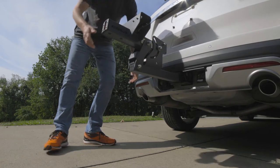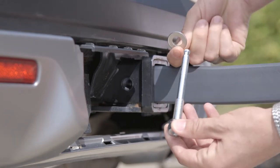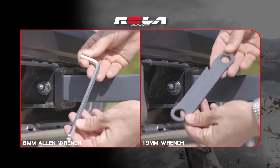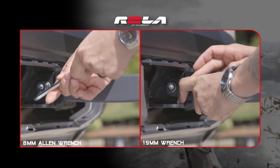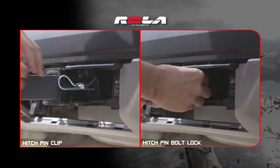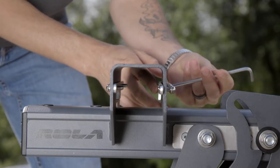To begin, slide your selected single bike center support into the vehicle receiver. Next, place the anti-rattle hitch pin bolt with lock washer and flat washer through both holes of the vehicle's receiver tube and convoy base unit. Using the supplied 19-millimeter wrench or 8-millimeter Allen wrench, secure the base unit by tightening the anti-rattle hitch pin's hardware against the side of the vehicle's receiver tube. Once in place, install either the hitch pin clip or the hitch pin bolt lock to the end of the hitch pin bolt. Next, loosen the 8 screws to the center support tabs, taking care not to completely remove them.